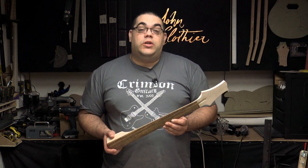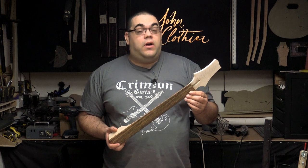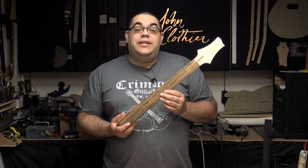Hello, I'm John Clothier and welcome to my workshop. In today's video, my entry into the great guitar build-off unofficial for 2020, I'm going to be tackling the inlays.